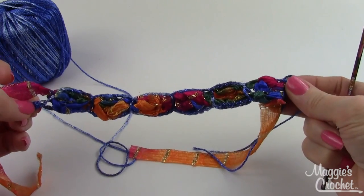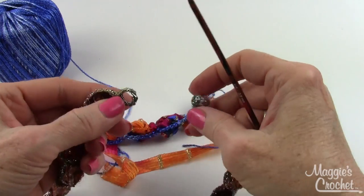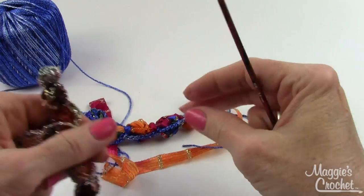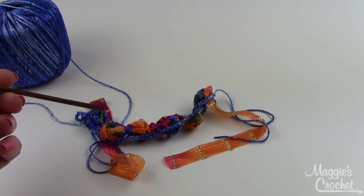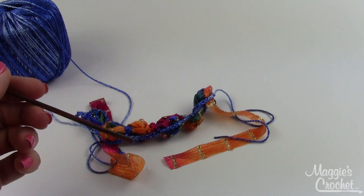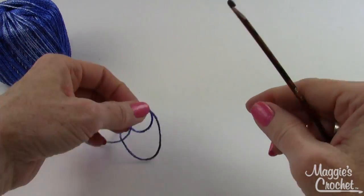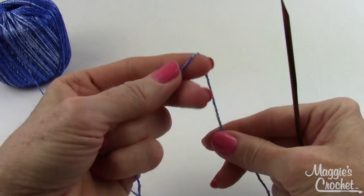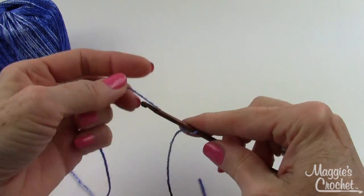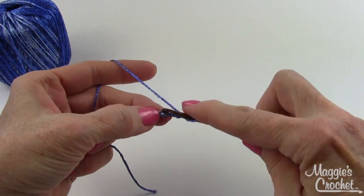Isn't that cute? There's a little loop here, and on the finished necklace the loop is right here. Now I'm going to show you how to make this little bead - the toggle button. You're still using the smaller hook and the spangle. Make a slip knot, then chain three.